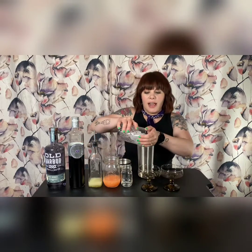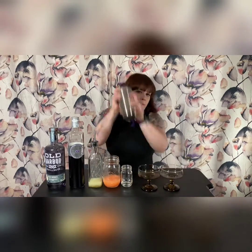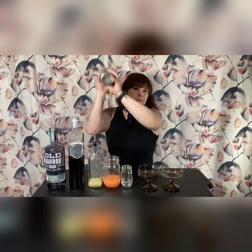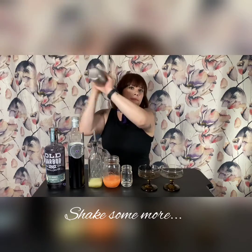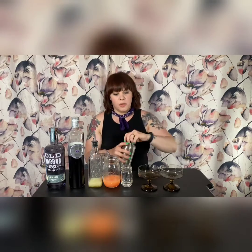This drink gets a double strain after we add our ice. Then we shake that. The dilution on this one is important because of the color, so I'm just going to keep going. That sounds pretty good.